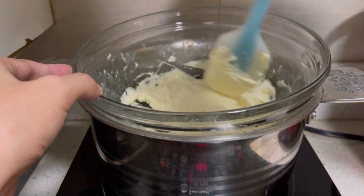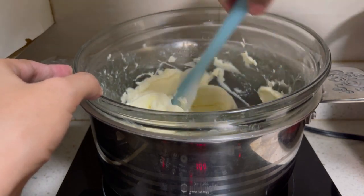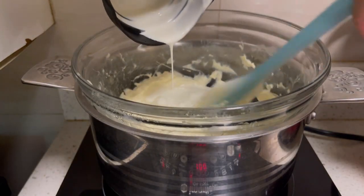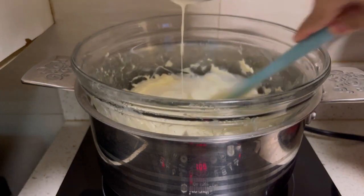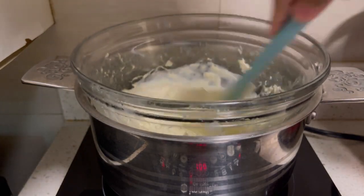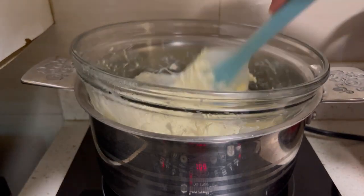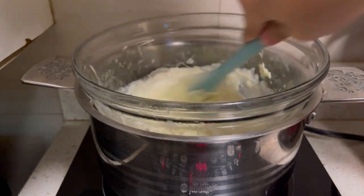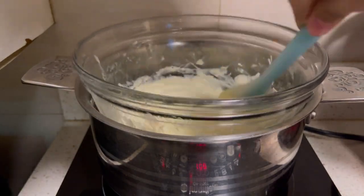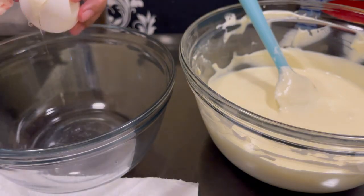The ingredients are already at room temperature. Now I am adding whipping cream — one half cup. You can also use all-purpose cream or heavy cream if you don't have whipping cream. This will make the cheesecake creamy and cheesy.